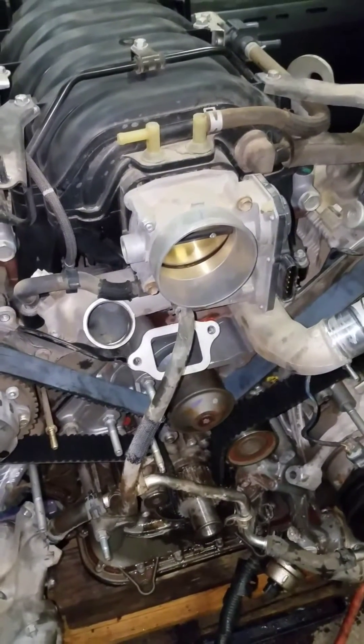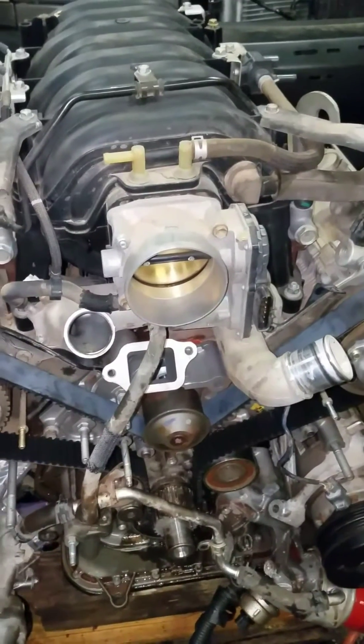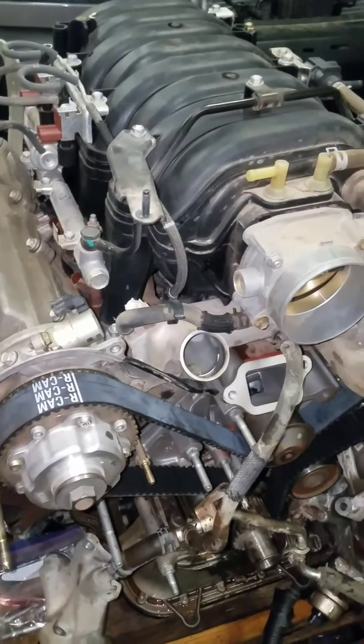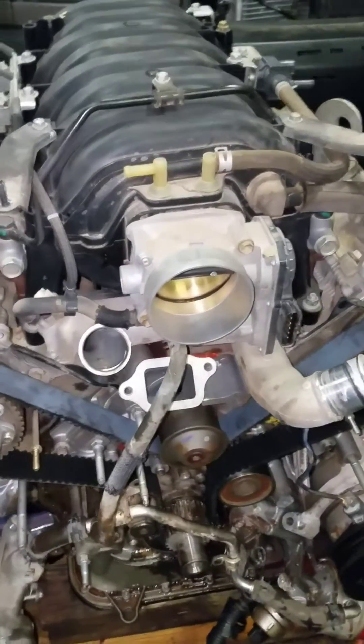This is the 2006 Toyota Tundra with a 4.7 V8 engine. I just finished putting a timing belt on here, so I'm going to show you how I did it. I actually had this engine out of the truck because I was putting a salvage yard engine in, which made it a whole lot easier to do on the ground, but it still took quite a bit of time.